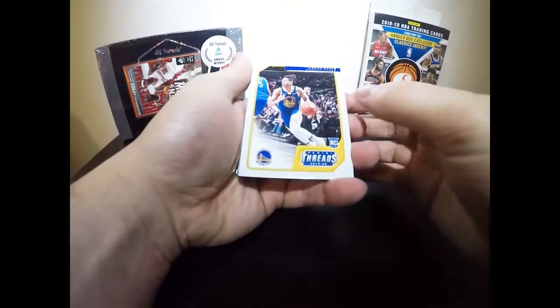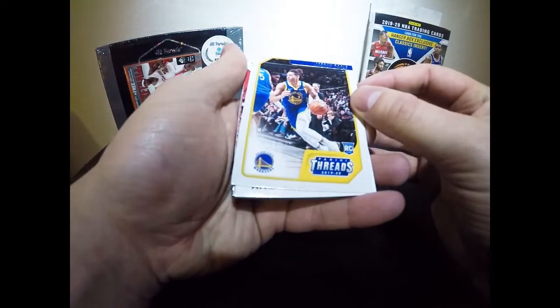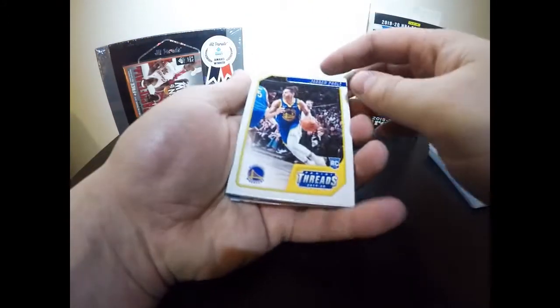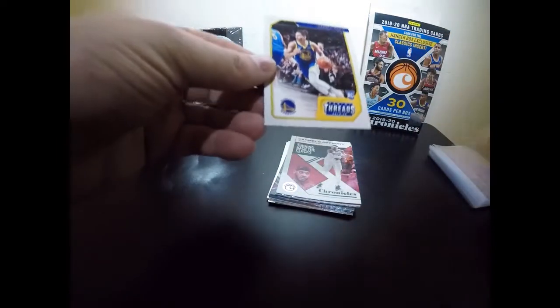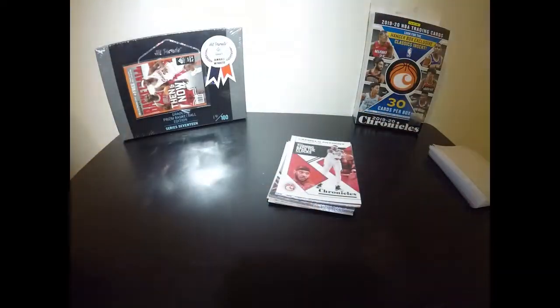Alright, you might get a little stickage with these cards depending on where they're coming from. First pull right here — Jordan Poole for the Golden State Warriors! It is a rookie card, and we are definitely going to sleeve that. I'm still getting used to figuring out how to best record this, so if you folks have any ideas drop them in the comments.